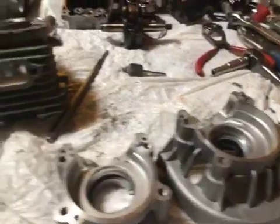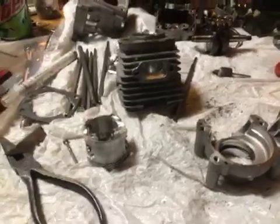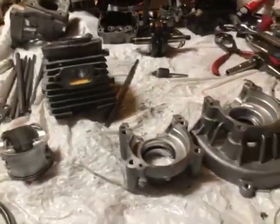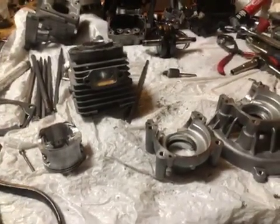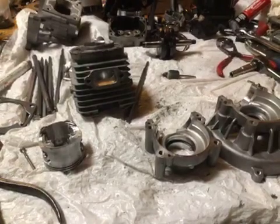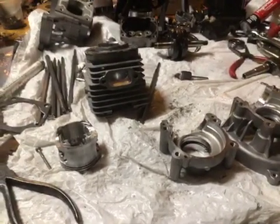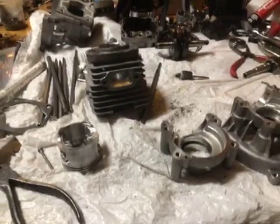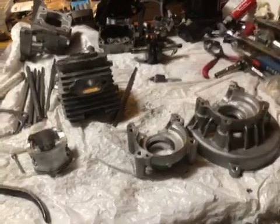Now I'm going to get all this cleaned up and I can start reassembly on this engine. Then I'm going to move on to his 71, which is also, I believe, going to be a piston port — I'm going to talk to him about that. Hot Rod, leave me a message on my email if you want that piston port, or do you want me to go ahead and go with the reed?